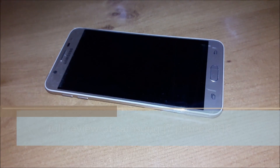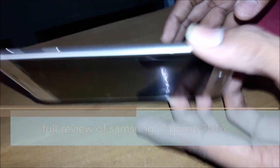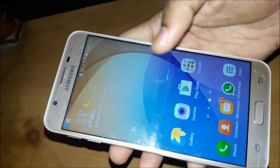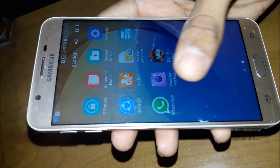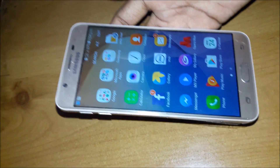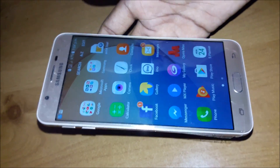Hi guys, this is Wire Technical and today I will be doing the review of the J7 Prime 2016 model. You can see the mobile — I always do the unboxing, you can see that in my YouTube Wire Technical channel link. Today I am showing you the heating problem, the camera, some photos, pictures, apps running, and battery usage.